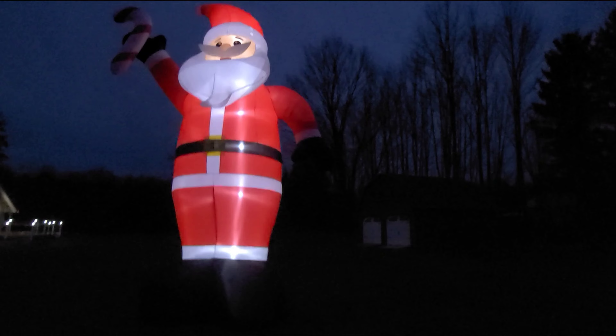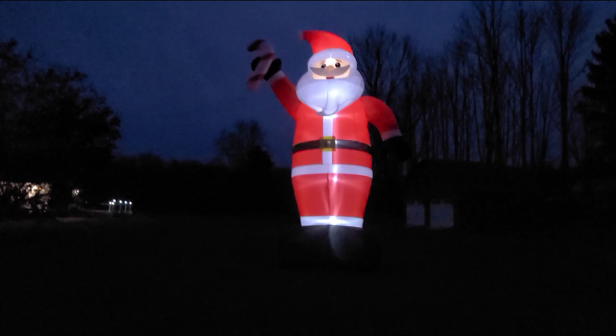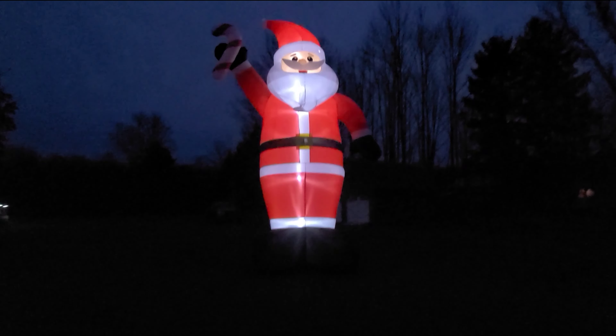Okay guys, to be fair, here's what the Santa Claus looks like at night. It's illuminated on the inside by about six or eight pretty big LEDs, and she's easy to see.